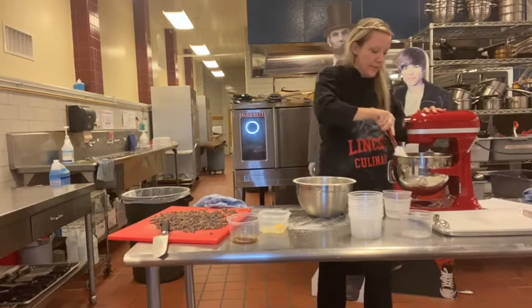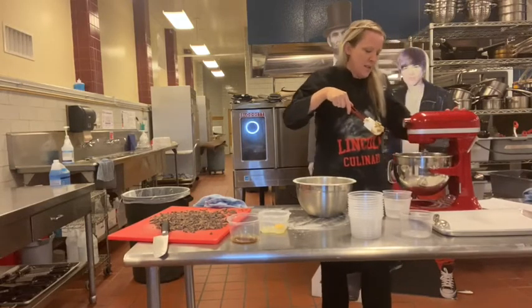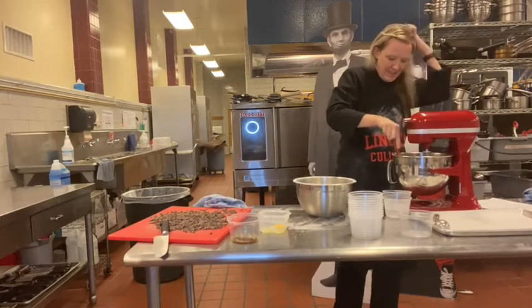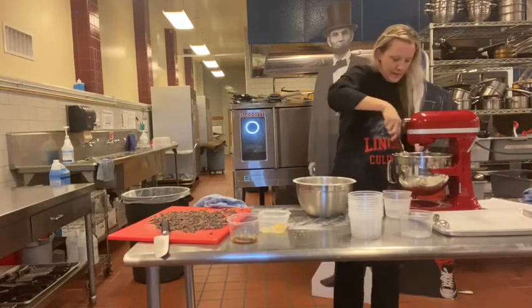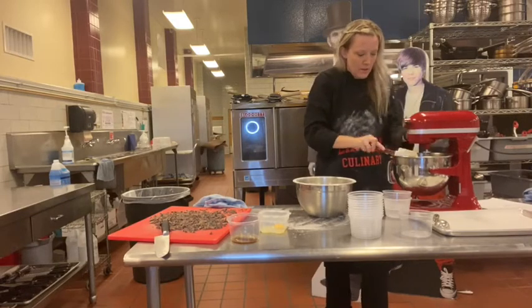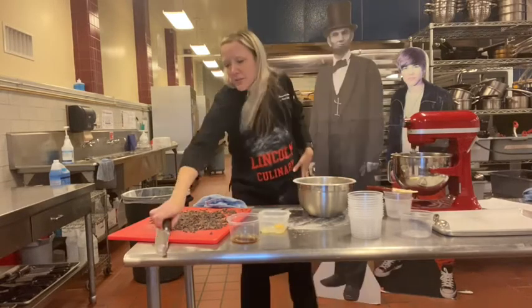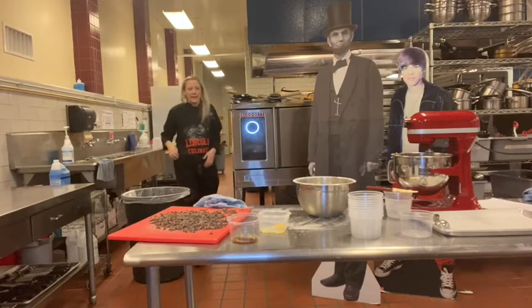Whoa! That's kind of dangerous doing it that way. Fine, I'll stop it and scrape the mixer, then turn it back on. I'm done with my knife, so I'm going to drop it in my 70-degree sanitizer water to deal with later.